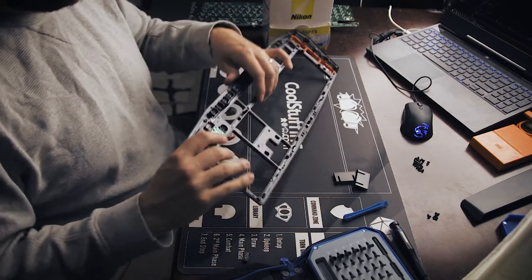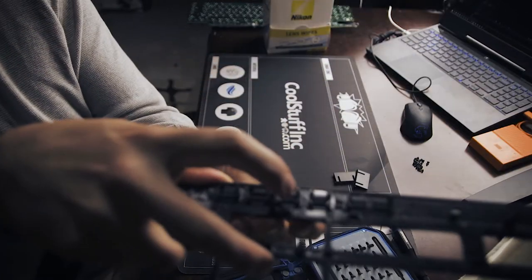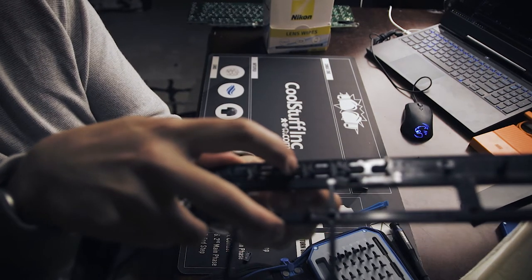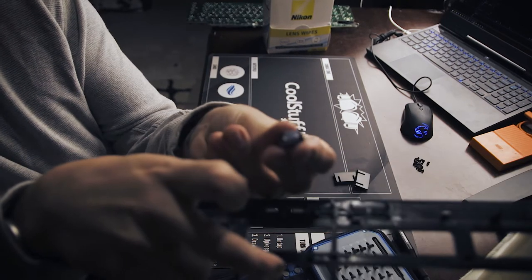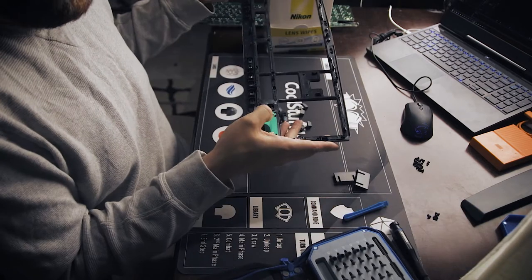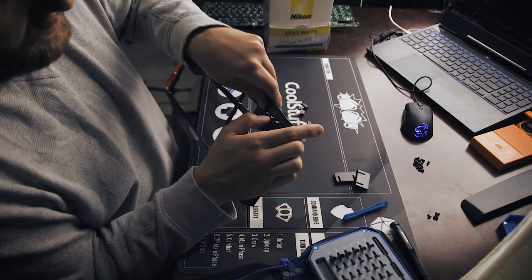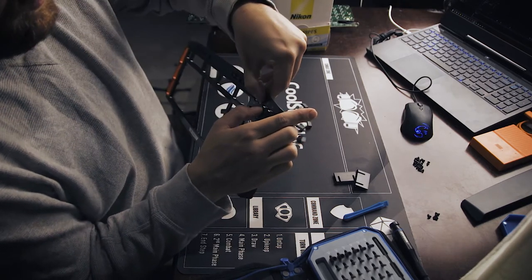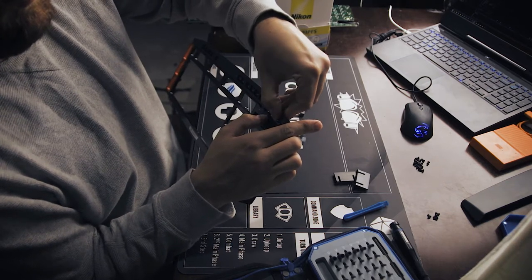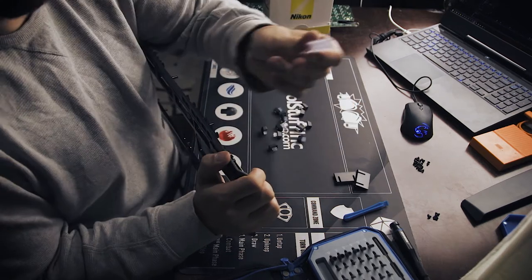These key switches — this is something that I'm going to have to deal with because I obviously can't paint it with these attached. I'm not quite certain how to remove them, but I'm going to see if I can figure that out. Looks like if I simply push from the bottom out, they just come right out the other side. And I should pop this out as well — these are the light panels, the light piping for the caps lock and number lock.